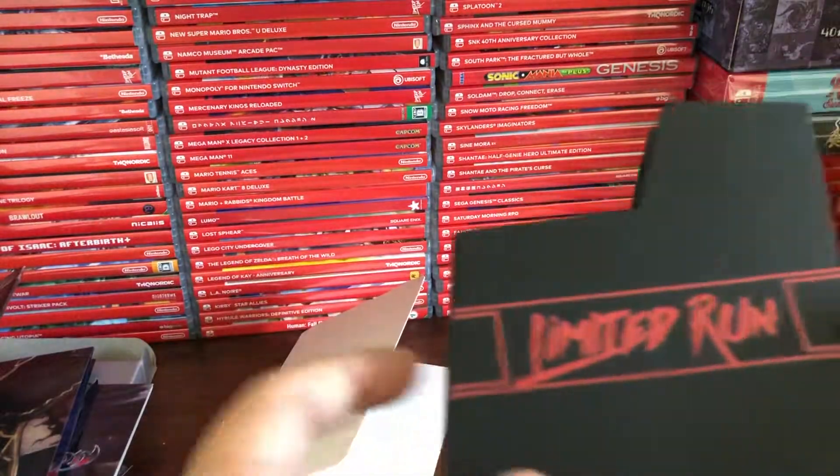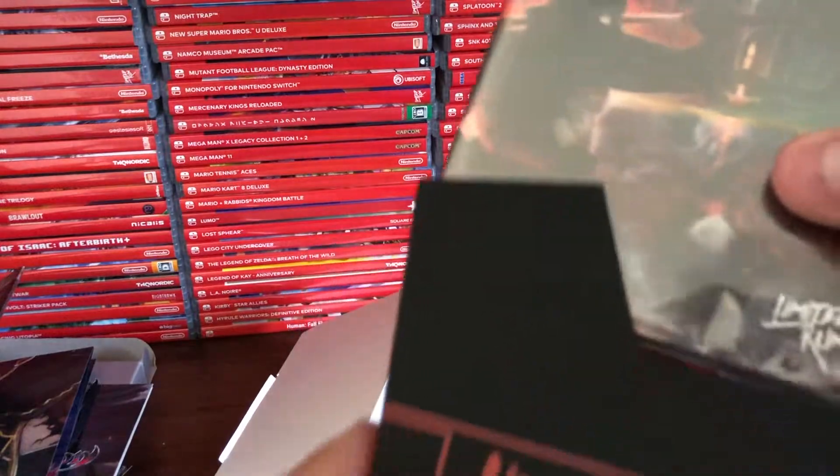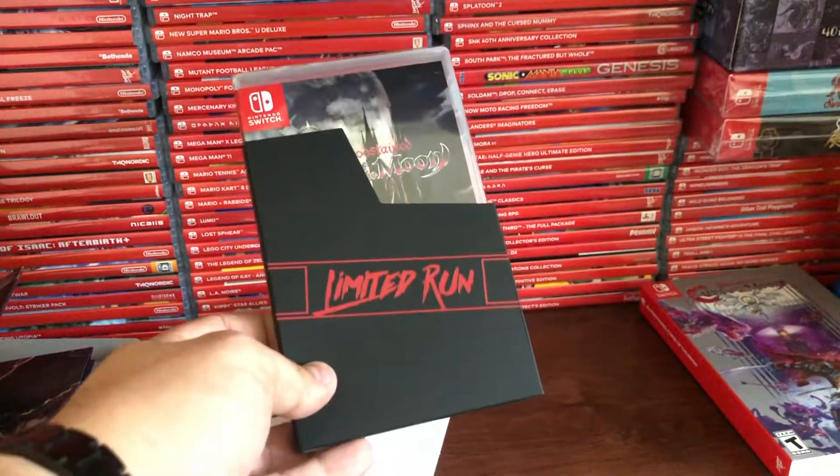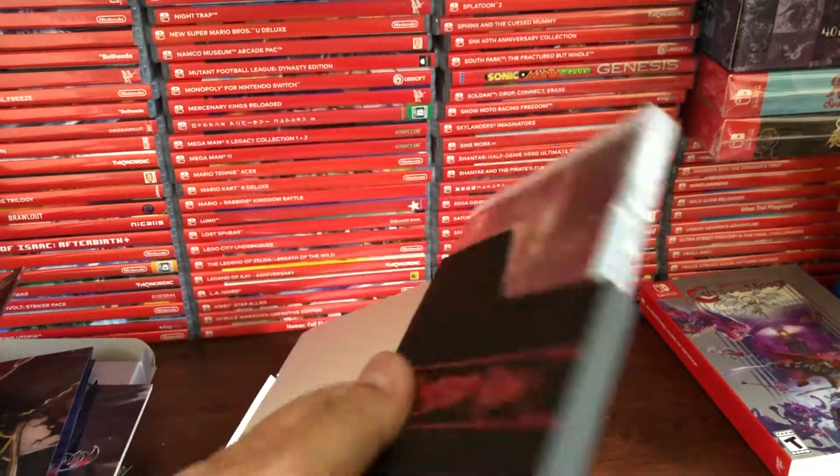The next thing is that they gave you an NES-style cartridge holder, so you can actually slip the game right in there like that. That's awesome — a nice little nod.